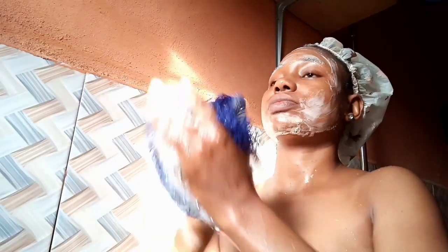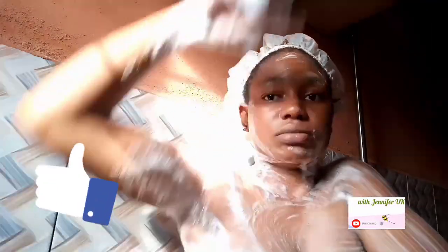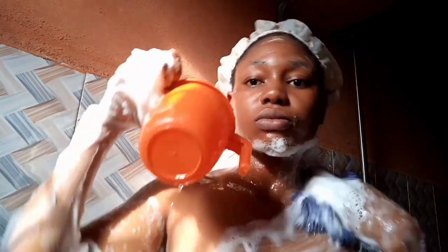They almost smell the same. If you've watched up to this stage, you are the true MVP — please subscribe if you haven't, and hit the like button so YouTube will suggest my video to other people. The scent was very very mild. If you've been using Ashanti Papaya, you'd know it has little or no scent — you have to bring it very close to your nose before you can perceive anything. The two smell alike.